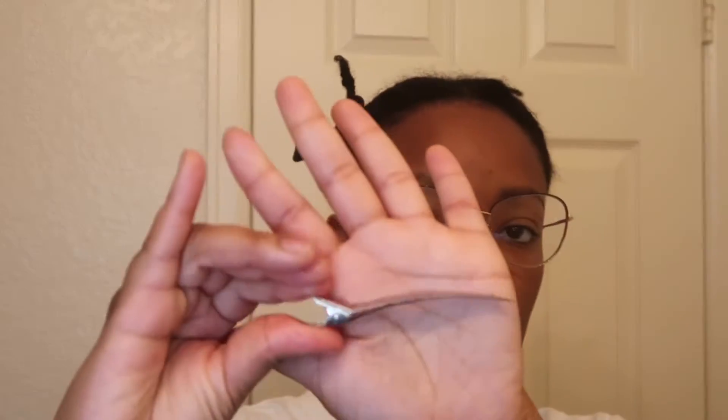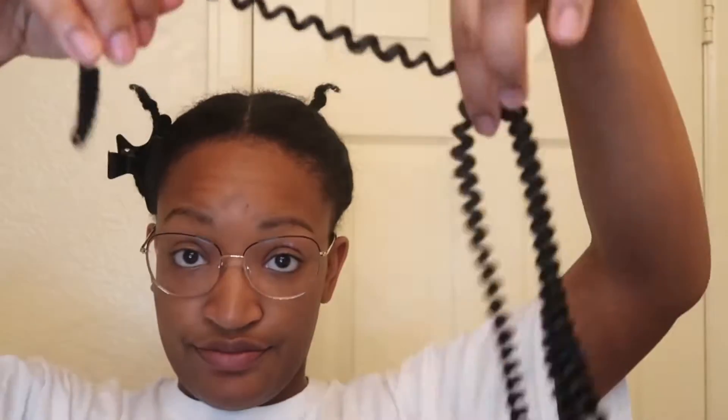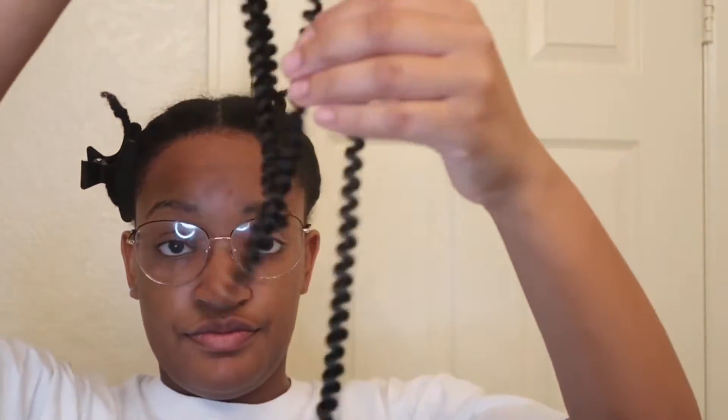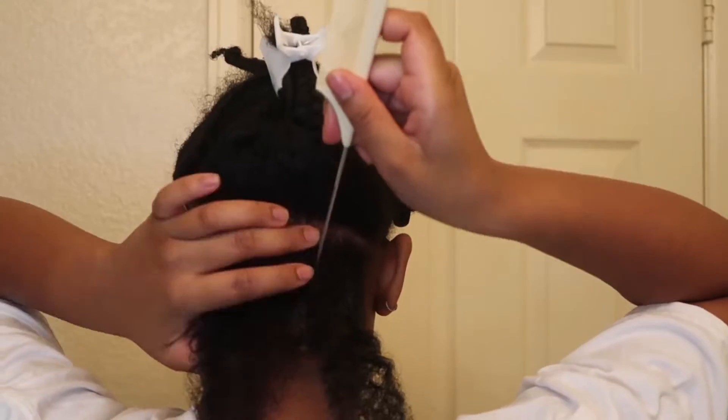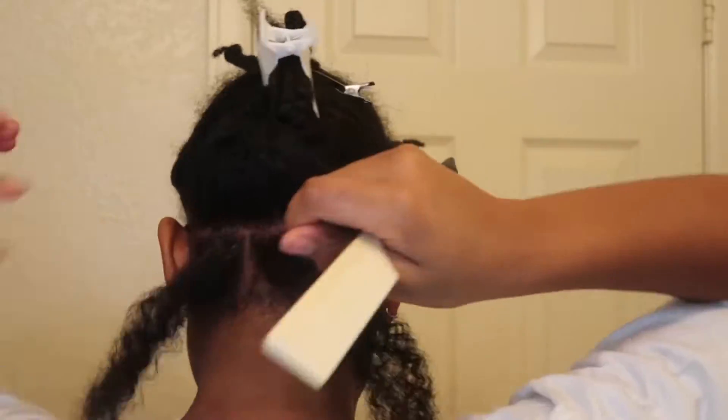Get you a mirror, get you another mirror. Part your hair. If you already know how to braid, you could do this. Spring braid literally means what you think — spring twist hair, but you're gonna braid it. That is a color 1B spring twist hair that I just got from Amazon. Two pieces — that's what I used because of the thickness of the parts that I used.